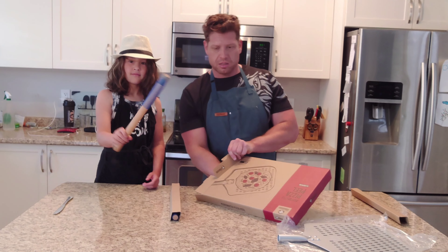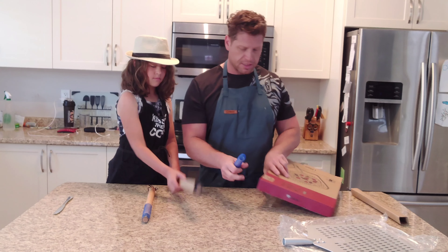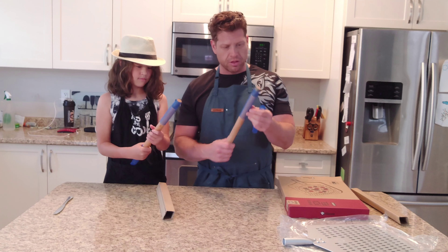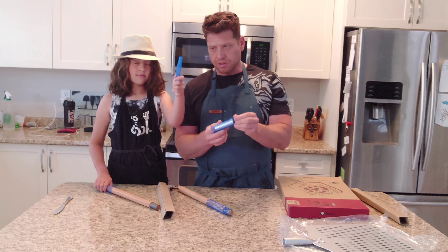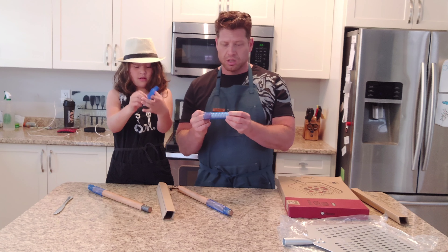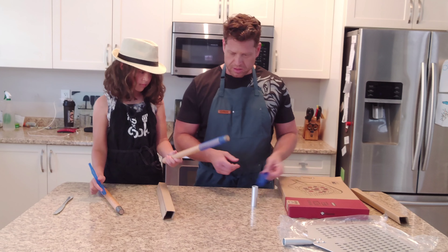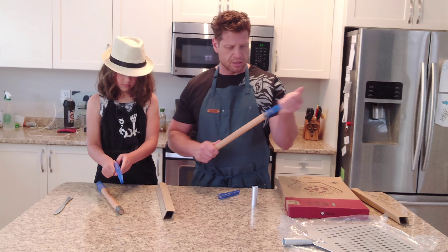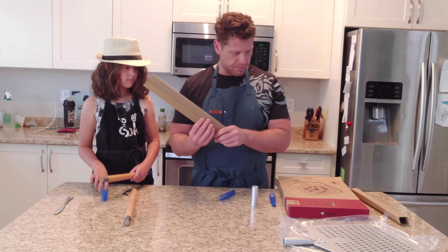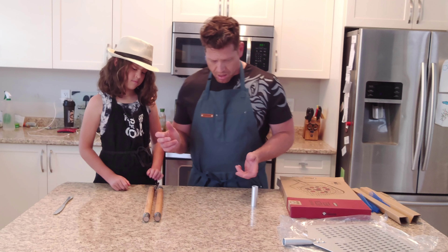Nothing else inside the box. I like the way they packaged the handle — it's got these plastic mesh sleeves that stretch open. That's going to protect it so it doesn't get knocked around. Pretty smart. This appears to be the top of the handle and this is the extension piece.